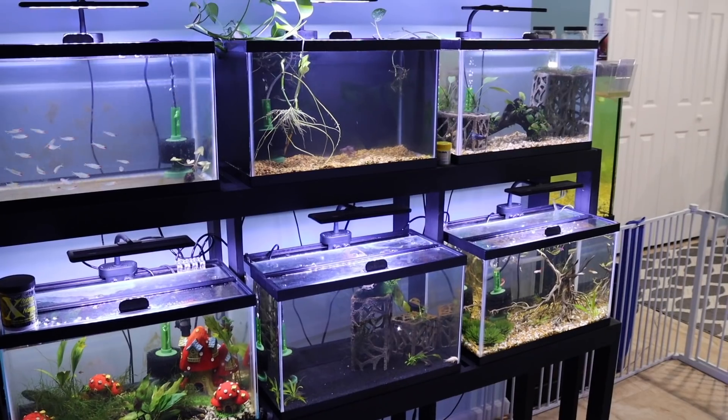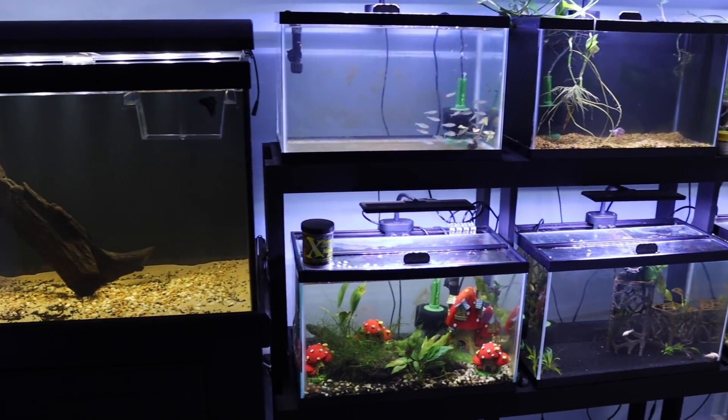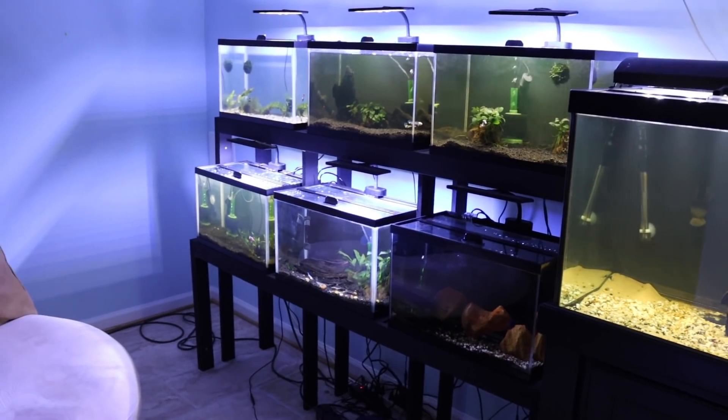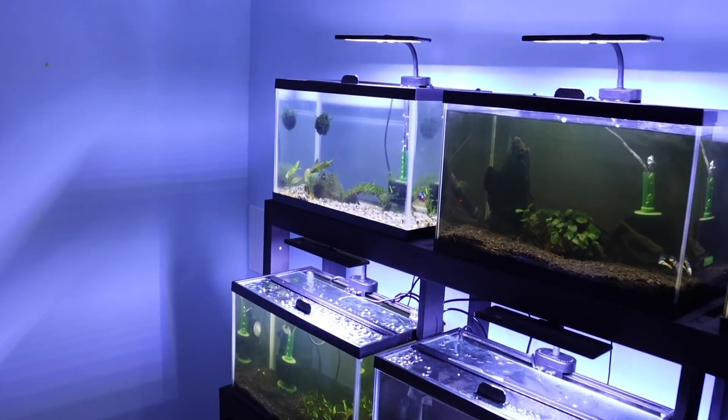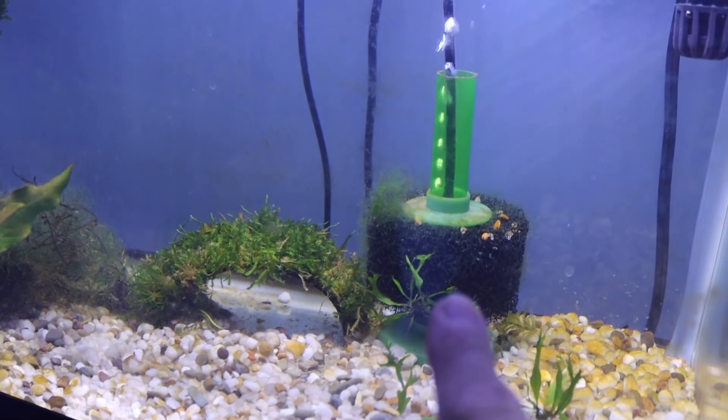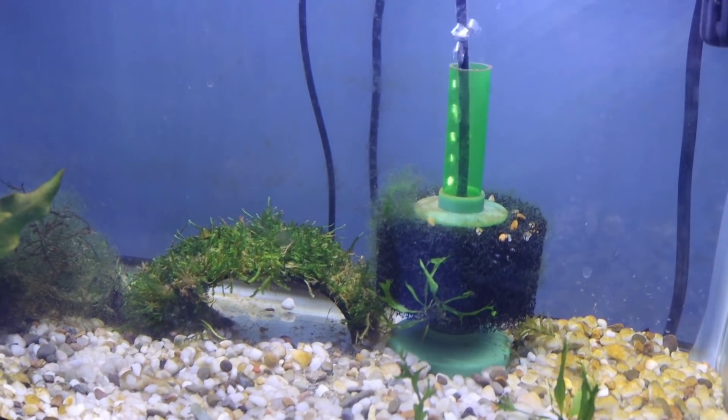Lisa's betta tank wall - we'll start on that end and move our way through the entire house. You did see me just walk through a baby gate - that's because we have a new resident down here, a cat. So here it is, Lisa's betta wall is done. The 75 is down here, all of the tanks are up, they're all running, and we got the new filtration system - sponge filters ordered from aquariumcoop.com. You knew that because they were green - that's kind of their thing.